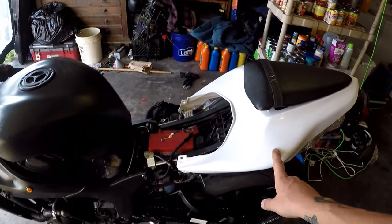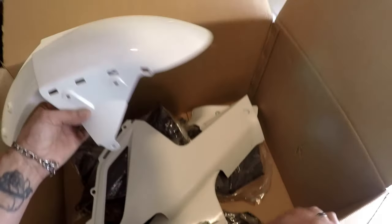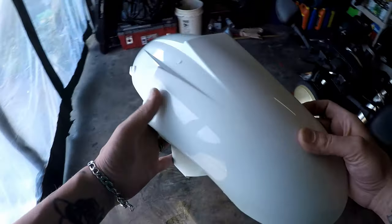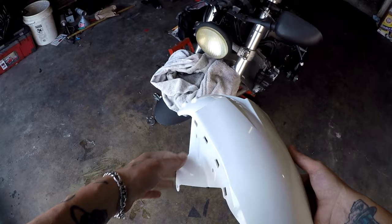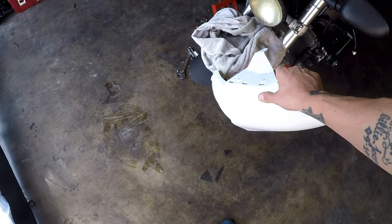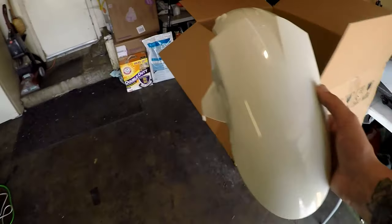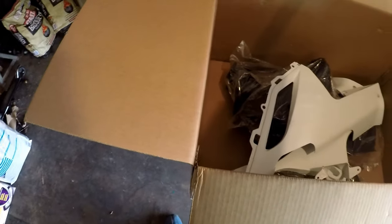By the looks of it, looks like we're gonna end up making some new brackets for these. I already got the front cover, so I'll probably end up selling this one if I keep it white — which I probably will. I got the black one right there; I'll probably just switch everything back out to white.